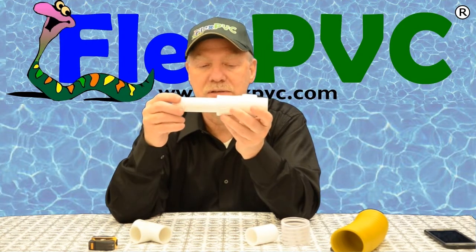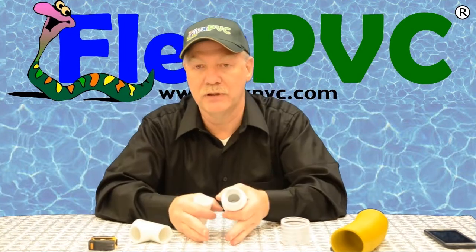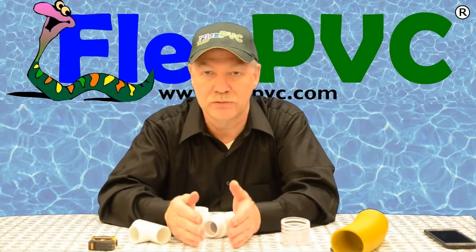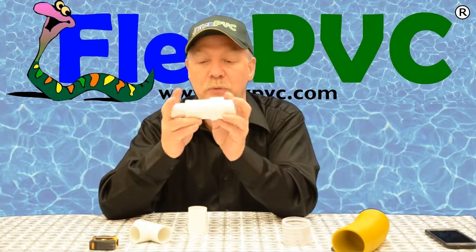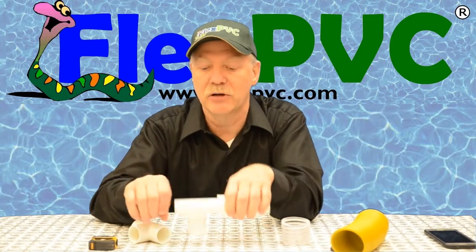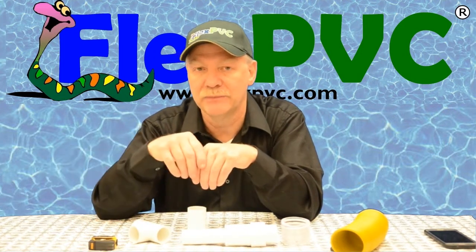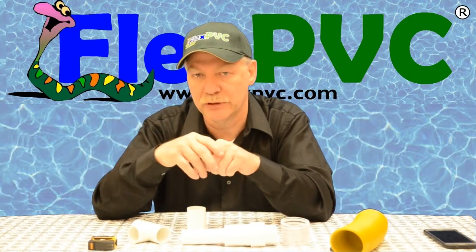The way you use this: let's say you've got a pipe that's cracked, broken, got a screw in it, somebody drilled through it, and the damage is localized to one specific spot. When you have a cracked pipe, I recommend you use a saw, not a bladed cutter, because a bladed cutter puts stress on the pipe and can make the crack travel. Using a saw is generally the better way to do it, as long as you can hold it firm and not put additional stress on it.